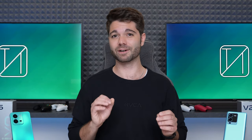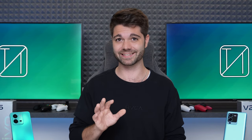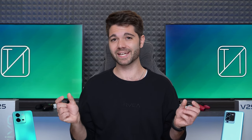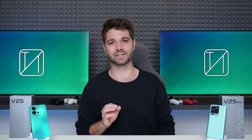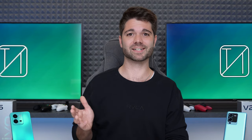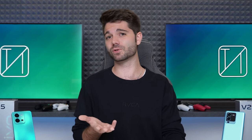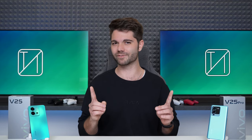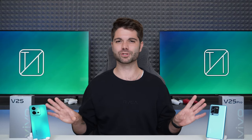Neither device is IP certified and neither has expandable storage. These are not flagship devices, but for the price they are extremely premium mid-range smartphones. There's no aluminum frame, but there is a glass sandwich design, and the biggest highlight of both is the colour-changing back. Both are efficient and deliver strong performance despite a few issues. They are fantastic devices and could be some of the best mid-range offerings of 2022. Let us know in the comments which one you would pick and why.